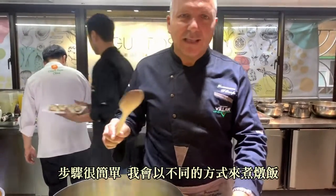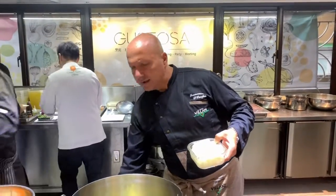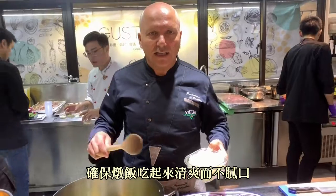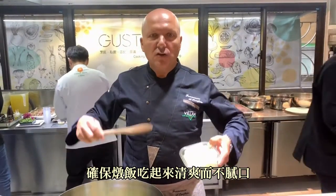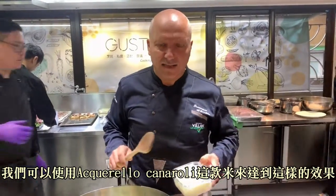How are we going to make the risotto? In a different way — it's not the normal way that you would do it. My oil is ready. First of all, you have olive oil and no butter, to make sure that the risotto gets really light and not that heavy, because that's the problem with traditional risotto — it's very heavy. And we can achieve that using an excellent quality of rice like aquarello.